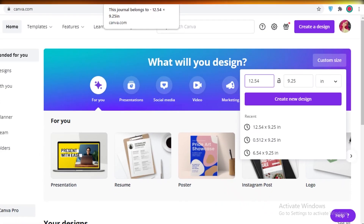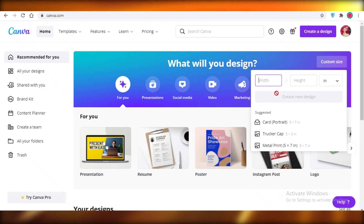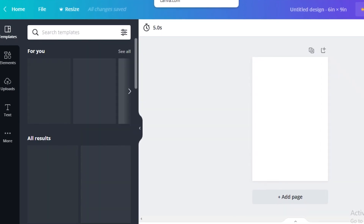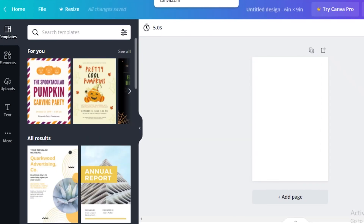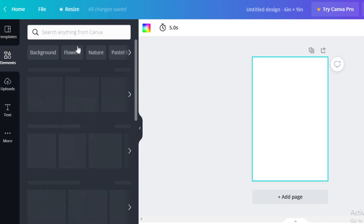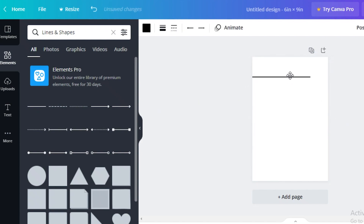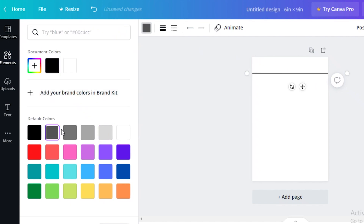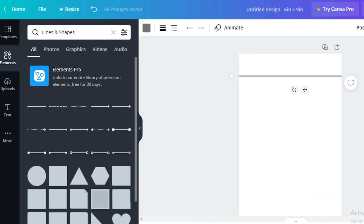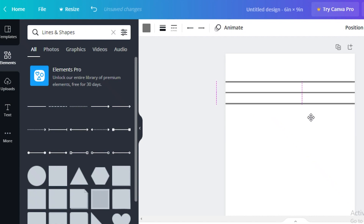Now design the interior pages. For interior pages you don't need to account for bleed — just set the canvas to 6 by 9 inches and create a new design. For lined pages, you can use an interior copy-paste website (I'll leave a link in the description), or you can do it manually in Canva by going to elements, clicking lines and shapes, and selecting a simple line. Expand it, turn it gray, adjust the thickness, then copy and paste it down the page.